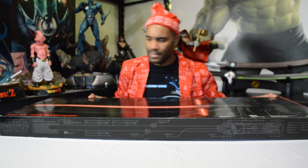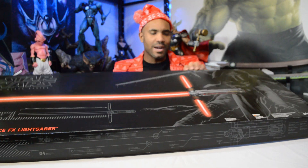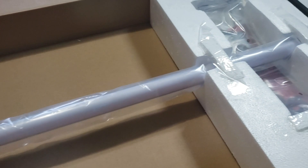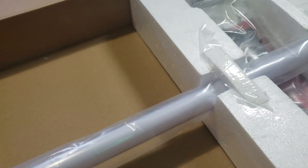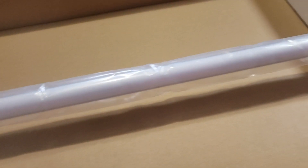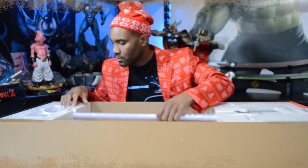Y'all know what y'all here to see. Let's get the lightsaber out here. All right, let's get the lightsaber out. I got it — hold up, I got you. So this is pretty much what's in the box. Not much going on; it's really just in here to make sure you secure the package.